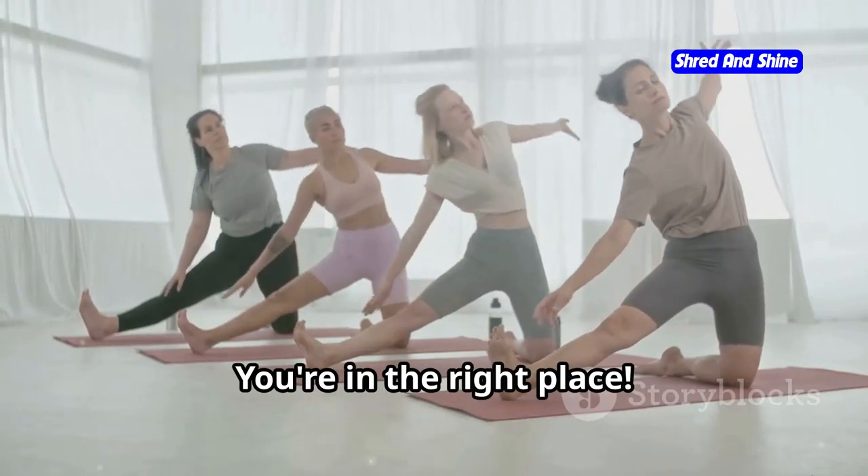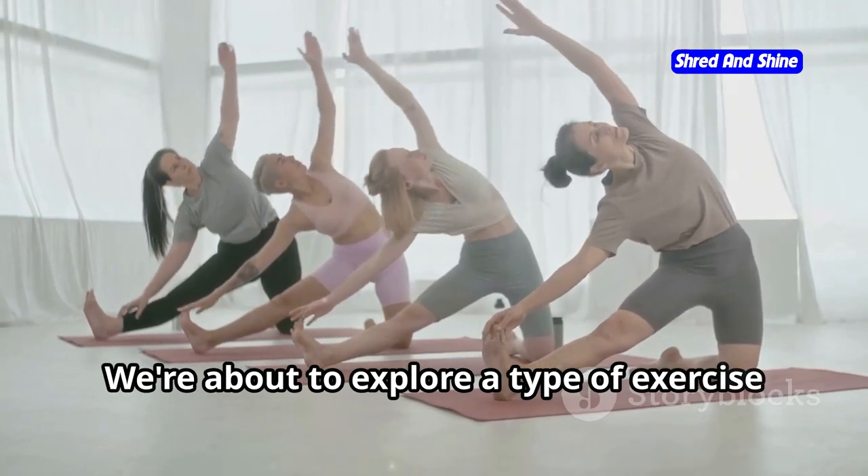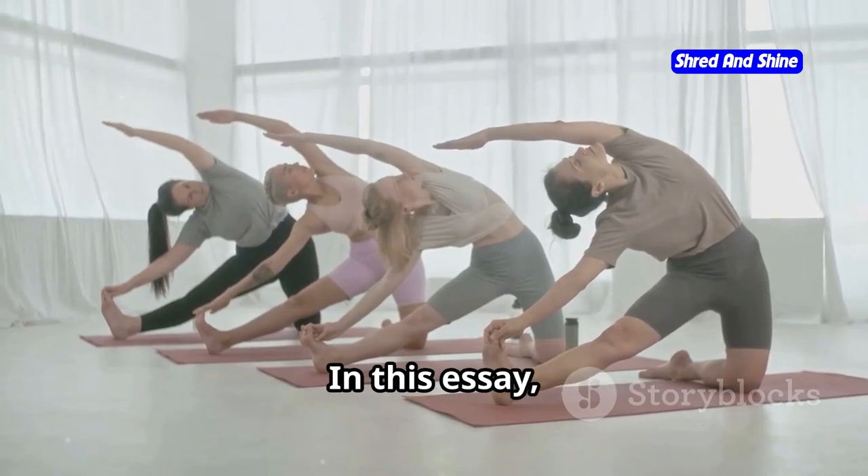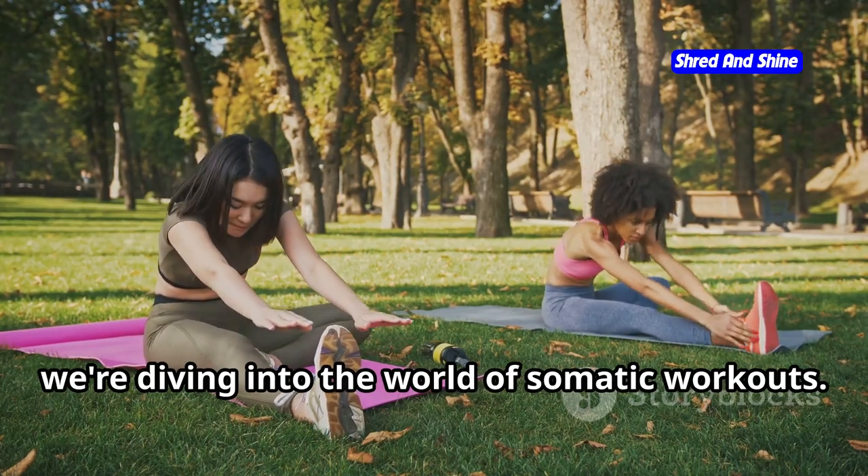Guess what? You're in the right place. We're about to explore a type of exercise that is designed to make you feel amazing, both physically and mentally. We're diving into the world of somatic workouts.